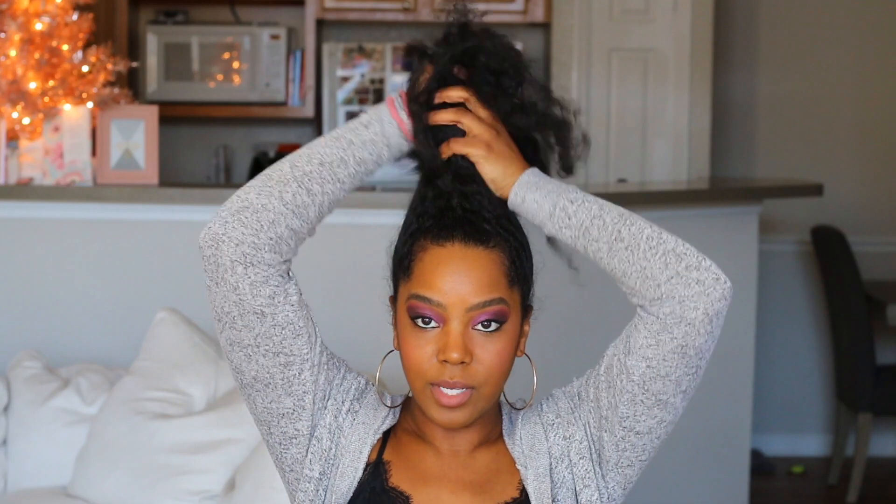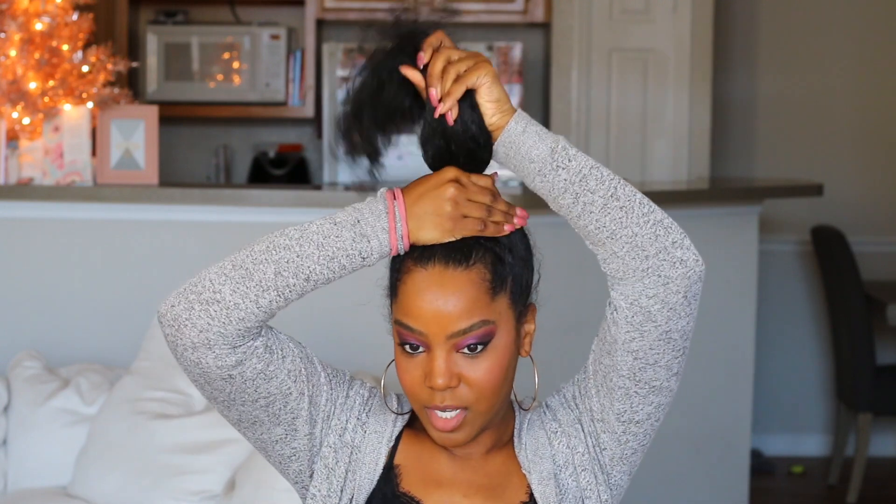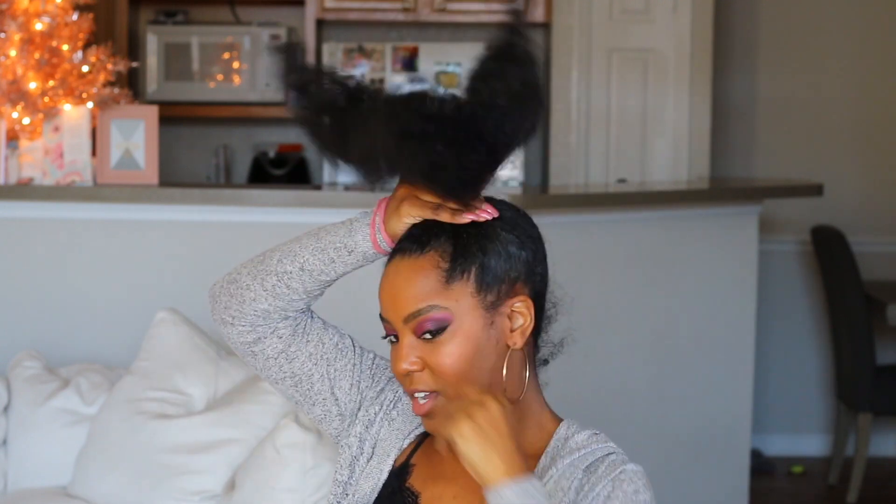Our face is all done, and now I'm just going to start on with hair. So we're going to do a slick high ponytail. I like to put it very, very high — about there.